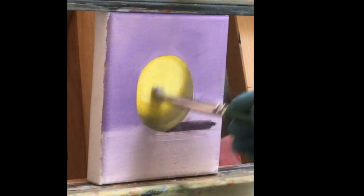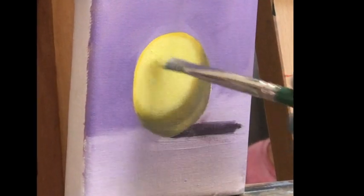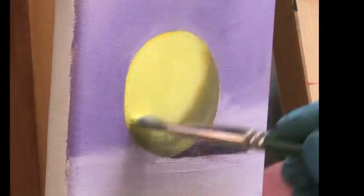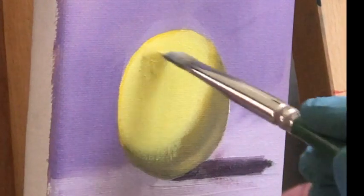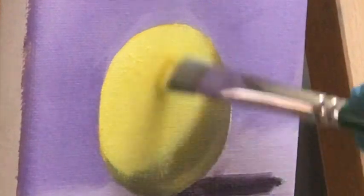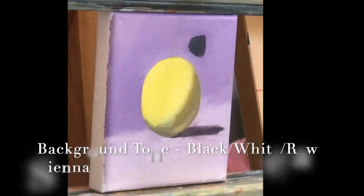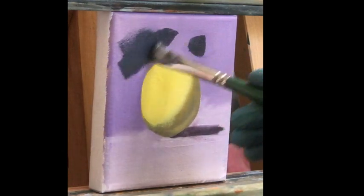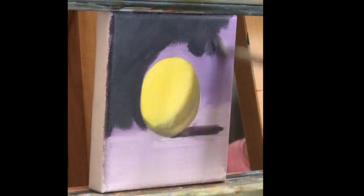Choose a medium yellow, mix it with some white, and we paint the body tone. What makes a yellow light subject pop off the canvas? A darker background — that's why I chose this dark gray.